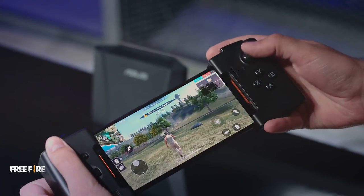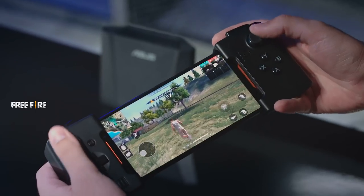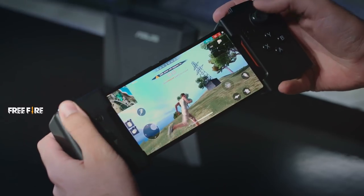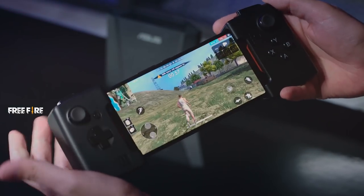Now you can clearly see that my joystick is controlling the character's movement — moving around like this with one joystick controlling my movement, the other looking around the screen and controlling the camera. This is way easier than moving around with my thumbs on the screen. It's really a nice experience to have the physical buttons.